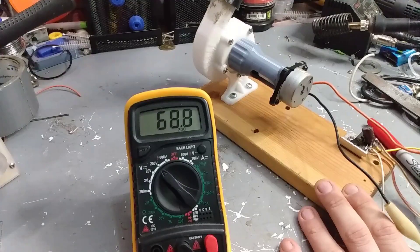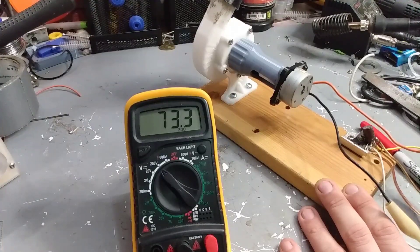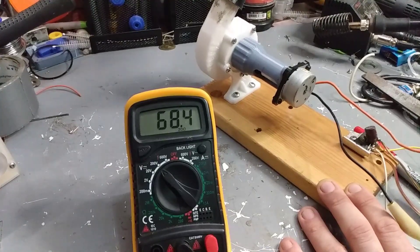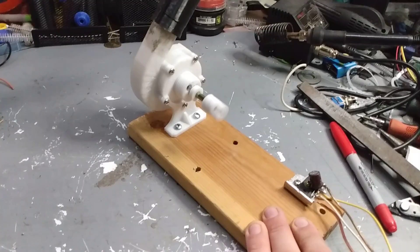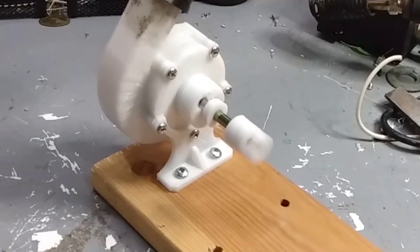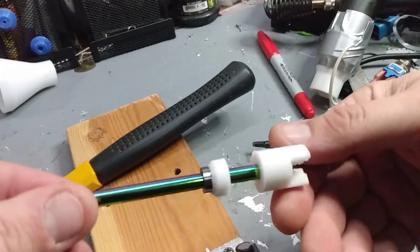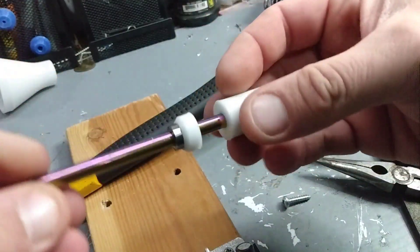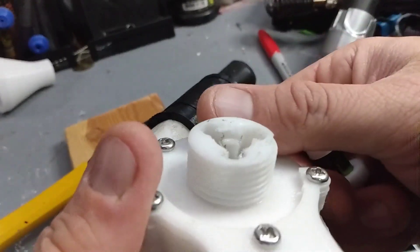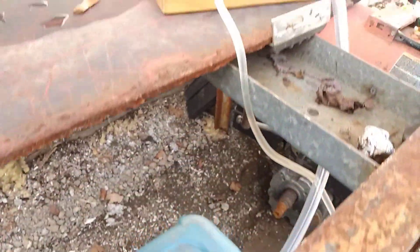Before getting into the journal bearing testing, I'm going to redo some tests from the previous video with the impeller in the correct direction, just to quantify how bad the wrong orientation really was. The comparison was immediately obvious — much better sound and much higher RPM potential on the generator. I'm guessing I'm getting another five to six thousand RPM with a faster start and more torque. That poor little stepper motor is taking a beating and getting very hot, so I'm cutting it short. I noticed some extra vibration and looseness which led me to the problem that motivated this journal bearing in the first place. I'm set up outside because the lubricant is going to end up everywhere, and I'm using soapy water for that reason.